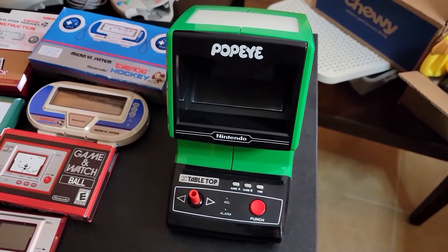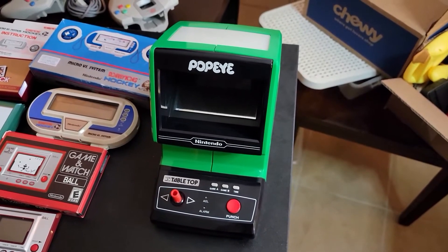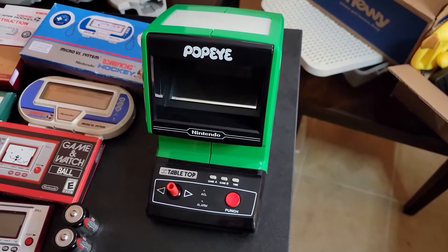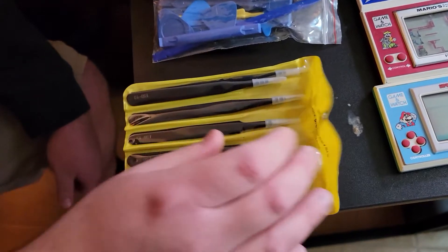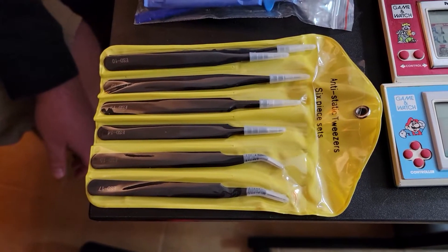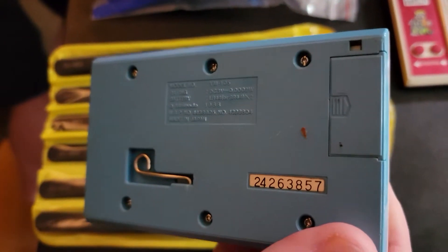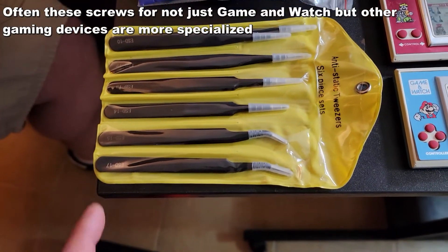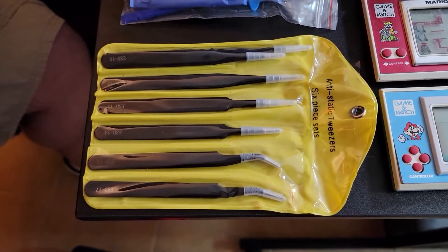Yeah, so a five dollar investment off OfferUp turned into a really nice collection piece. Let's show some simple tools here. Matt, what's in this yellow bag? So right here I have some anti-static tweezers. This is something you can pick up very cheap on Amazon, less than ten dollars. It's very helpful because you're dealing with very small screws in the back of these units. Here's the back of Super Mario Brothers right here — you can see how small those screws are. If you're trying to get these out you don't want to lose them, plus you don't want to apply any static electricity to it. Very cheap and well worth the price.